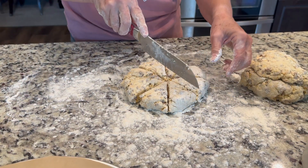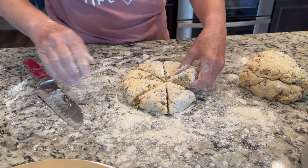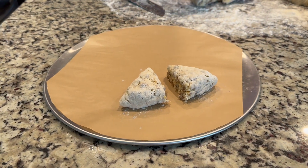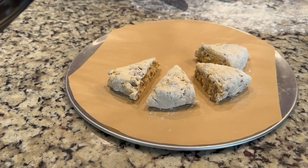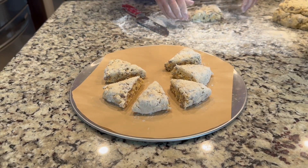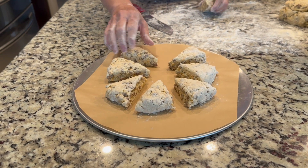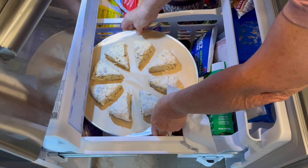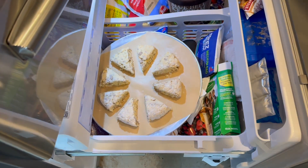We're going to move these over to a parchment-lined pan and put them in the freezer. Because again, you want them as cold as possible. We've built some gluten structure by working the dough, and freezing it will actually cause that gluten to break down a little so the scones won't be quite so tough.